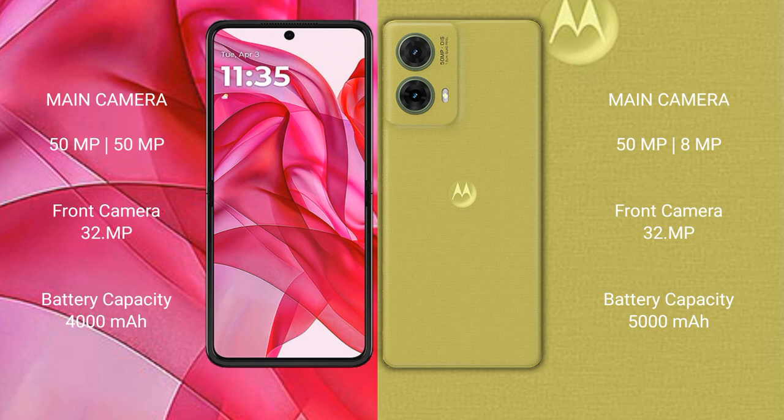The Motorola Razr 50 Ultra features a dual rear camera setup with 50MP and 13MP sensors, and a 32MP front camera. The Motorola S50 Neo has a dual rear camera setup with 50MP and 8MP sensors, plus a 32MP front camera.